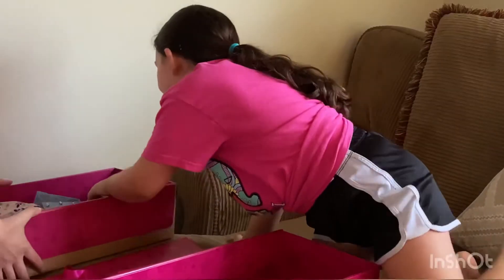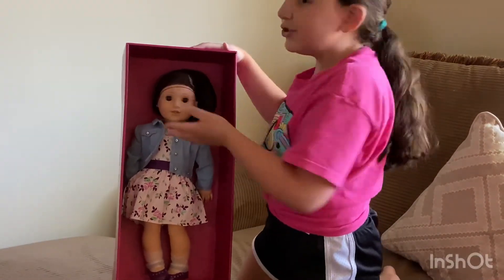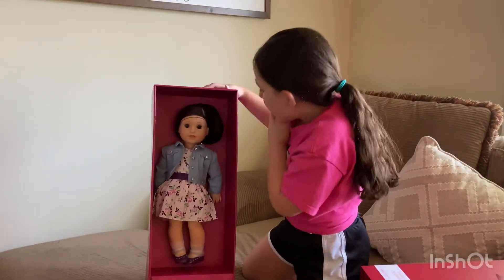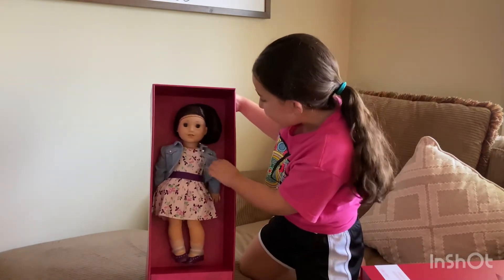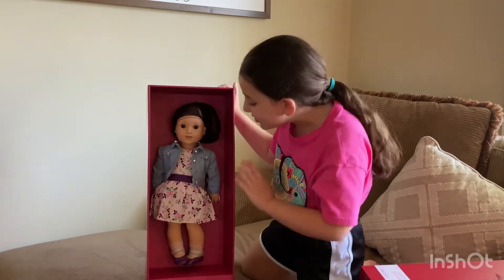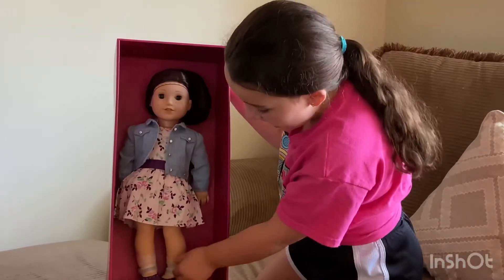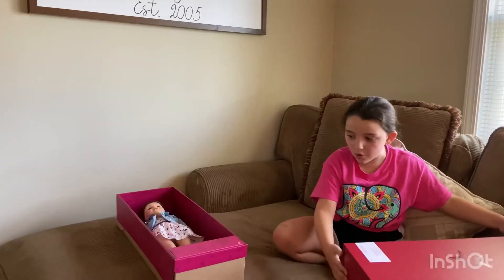She looks so pretty, you guys — she's so pretty! Don't worry about the fishnet, I'll show you the final product. That's just to keep her hair in place. Look at her — she's super pretty. I feel like she does look like me, because I have freckles and I would normally wear a dress with a jean jacket and shoes. It's all still in wrapping because I haven't opened her yet.